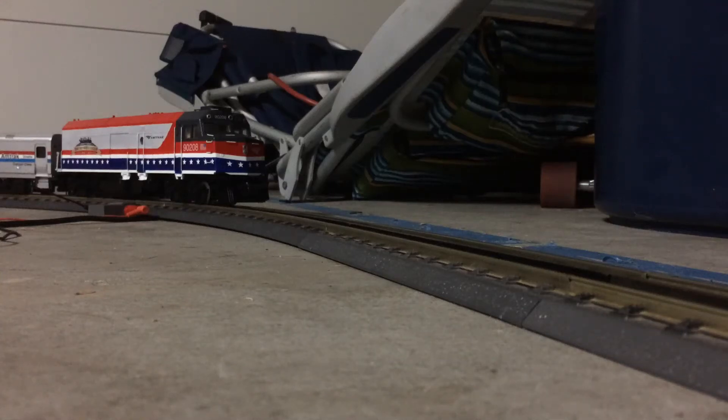Hey guys, it's Amtrak No Scale and I just wanted to wish you all a happy 4th of July. Here's a couple run-bys of my little Amtrak Surfliner I'm building with the custom painted NPCU.